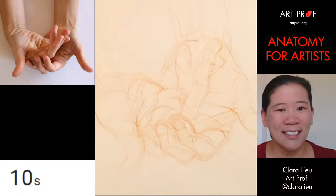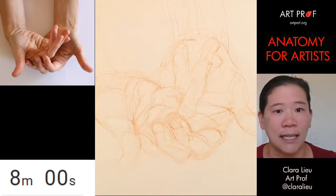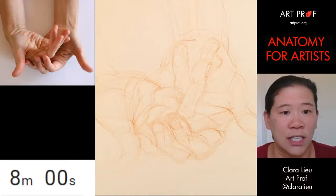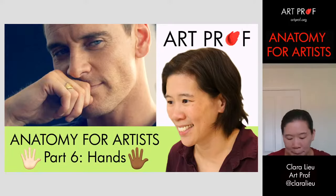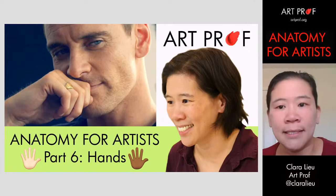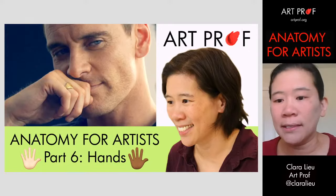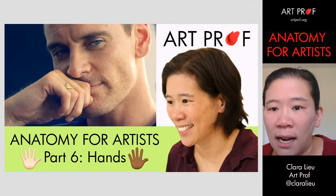So there are two warm-ups. I'm going to take a look at the chat, answer some questions, and then we'll do some longer poses. Let me get back to my chat angle. We've got a lot of people here — tell me if you're drawing along or if you're just observing. Either way is totally fine.